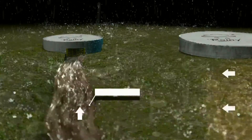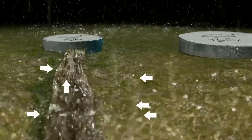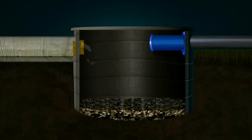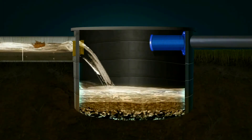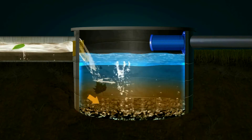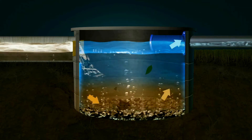The surface runoff is diverted through a water channel to a silt trap. The majority of the silt, leaves, dust and debris settles in the silt trap.